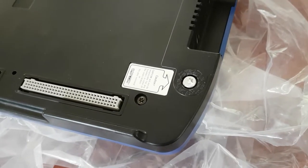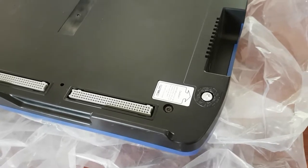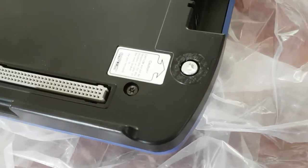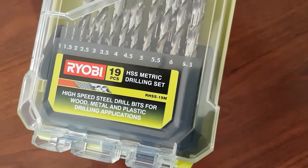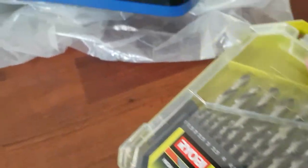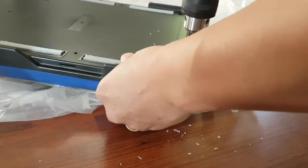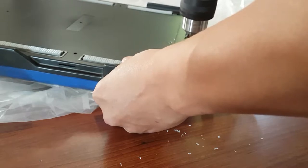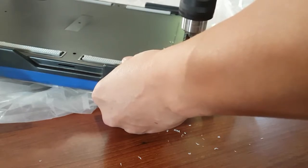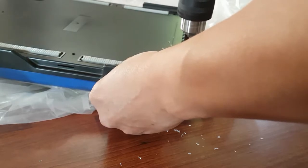Welcome back guys. This is my CPS2 board here — the Capcom CPS2 arcade board. Now this is obviously the B board, which is the game board. The A board, which you need to play these games, is the motherboard which I've featured in previous videos.